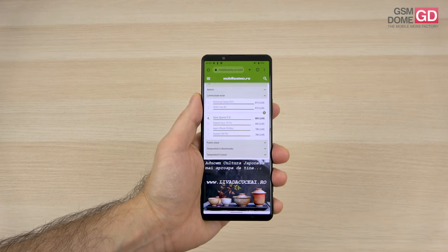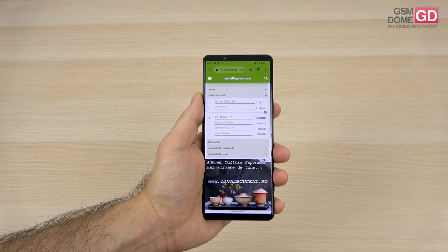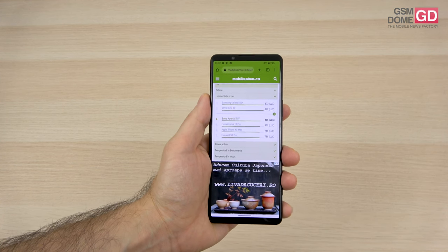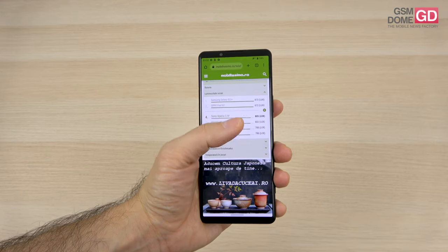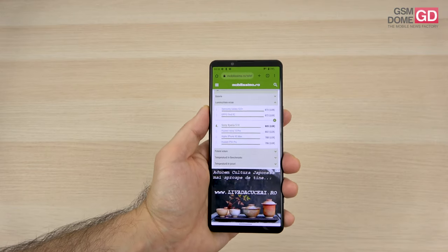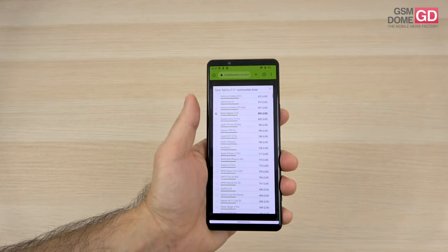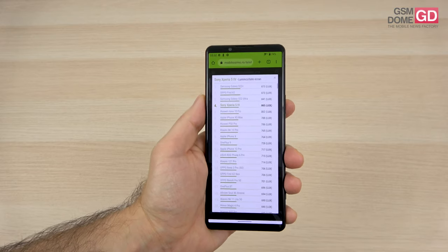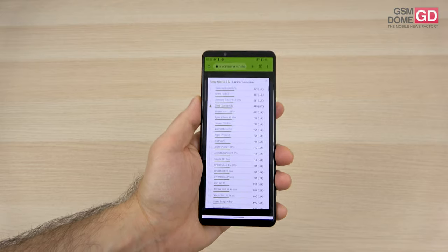It beats the Huawei P50 Pro, Xiaomi 12T Pro, Xiaomi 12, and the Galaxy S22 series — well, almost, because the S22 series is actually superior. It's placed in 4th spot, with only the Galaxy S22 Ultra, S22 Plus, and Oppo Find X2 above it. I would also place the iPhone 14 Pro above it in sunlight.